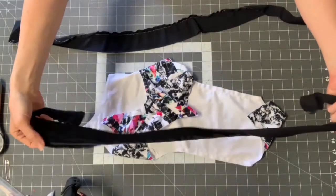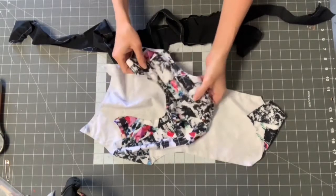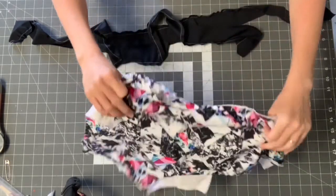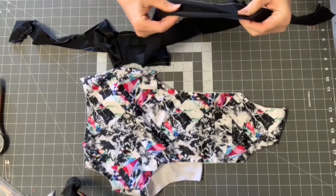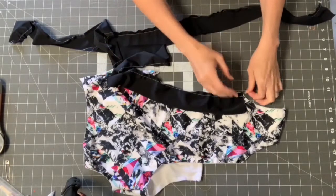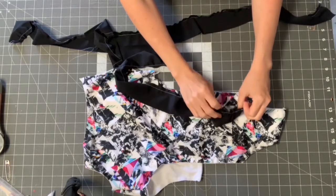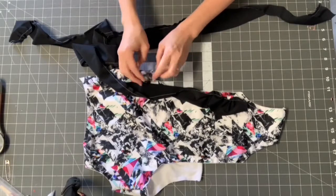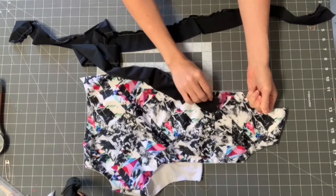Marking both halfway points helps ensure you're not putting too many gathers in one area. Put the ruffle right sides together along the side of the suit, starting at the very bottom of the back all the way to the front. Pull the bobbin thread to match the length of the ruffle to the suit edge. Along the curved edge, keep fewer gathers since it bunches naturally — concentrate more gathers on the straight areas.